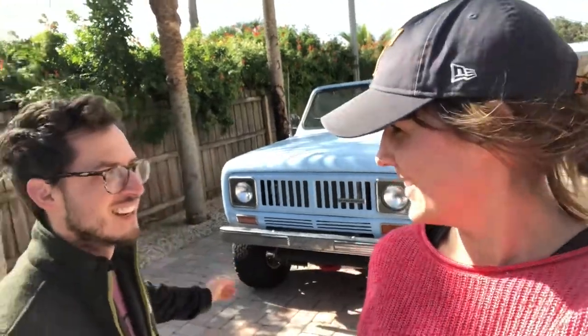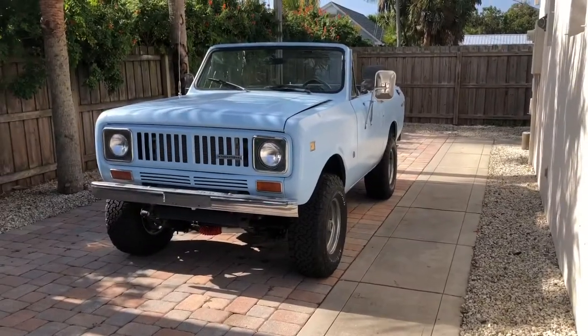So I'm here with my friend Danny and his 1973 International Harvester Scout. There she is — look how cute it is!